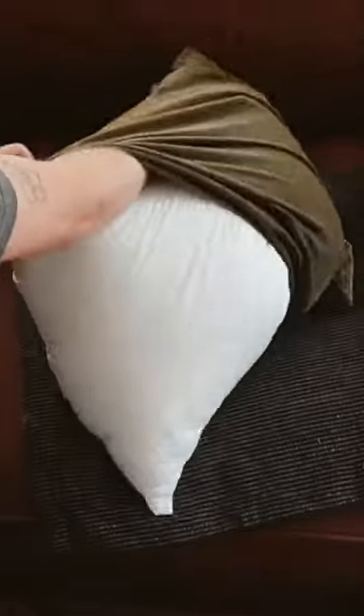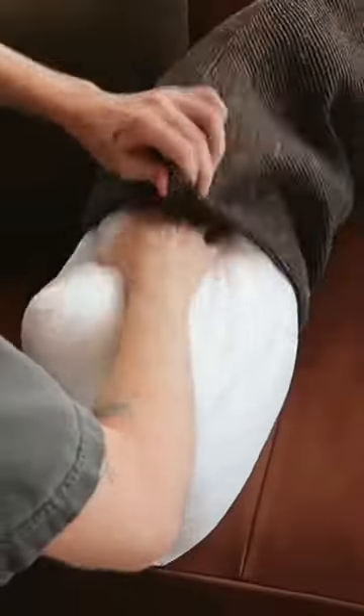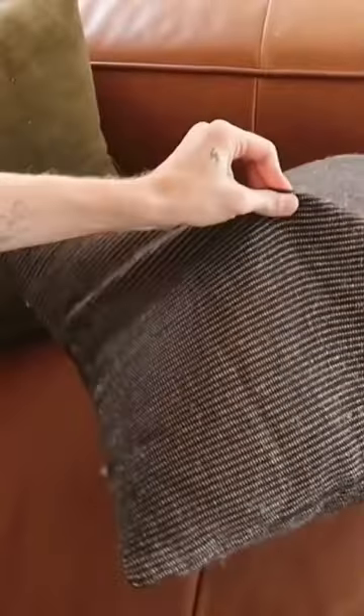This last one is super simple but makes a world of difference. If you have an 18 by 18 cover, you're going to want to size up on your insert — always size up two inches. So I'd go to a 20 inch insert. It makes your pillows nice and fluffy. Follow along for more home hacks.